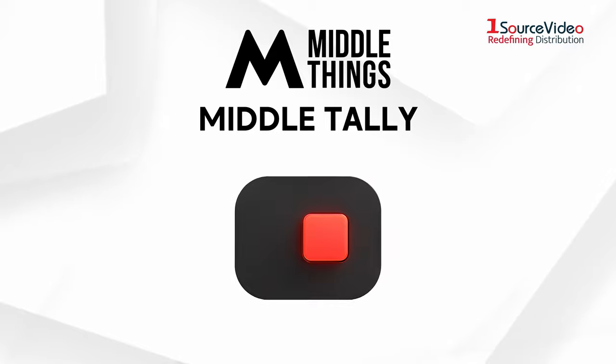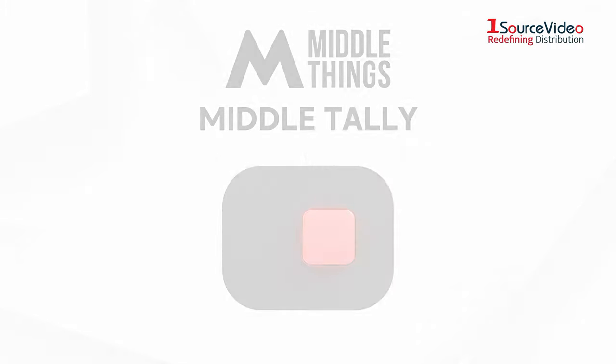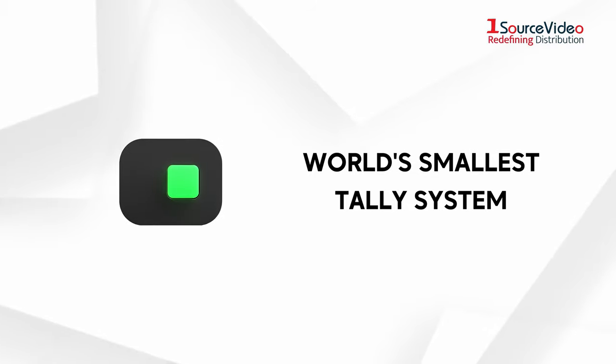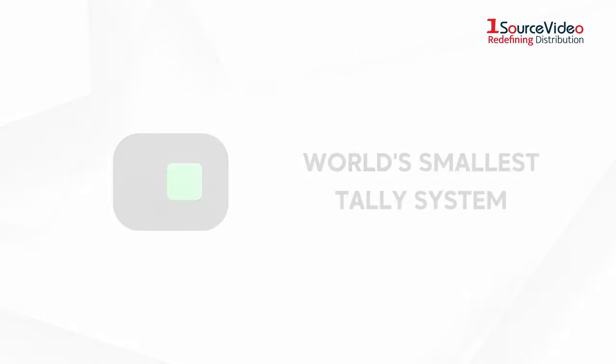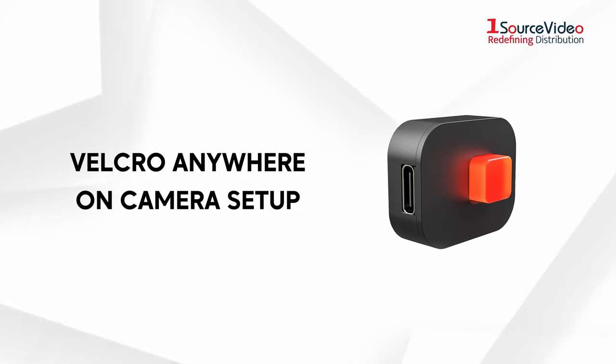The Middle Things Middle Tally is a compact program preview tally light for the Middle Things APCR. The Middle Tally is the world's smallest tally system. The tiny form factor is so lightweight and compact that you can velcro it to almost any part of your camera setup.